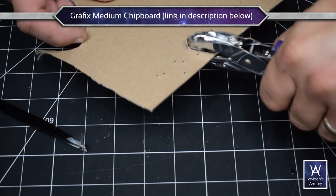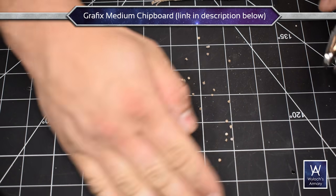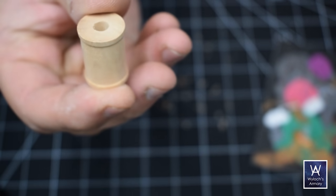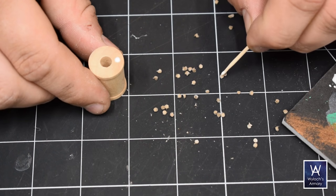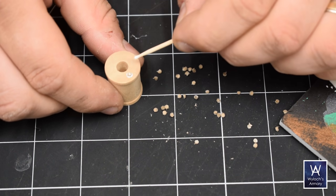This is a tiny hole punch — I think it's one or two millimeters. Using it on chipboard and using the punch-outs as rivets, applying them to this wood bit from the craft store. This is going to serve as the barrel or the spool for the chain. For detail work like this, a toothpick makes a great brush for white glue.